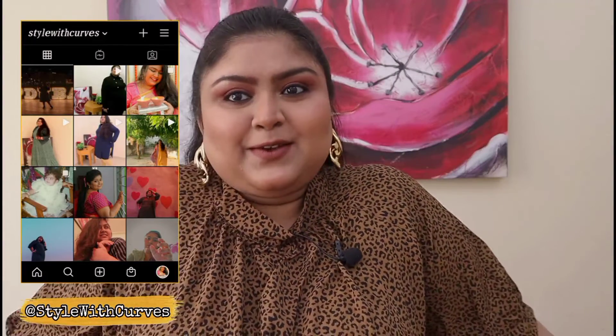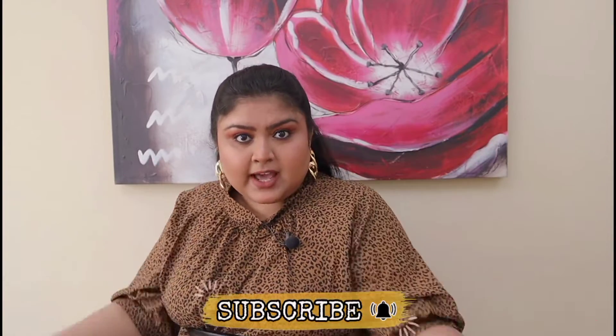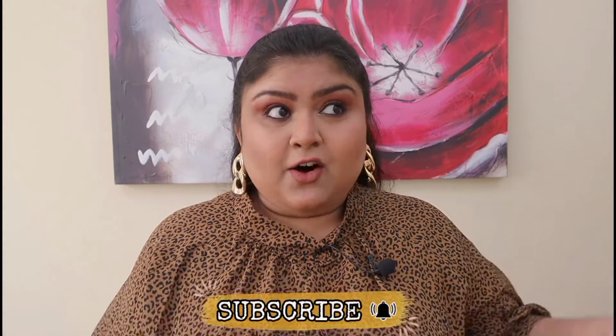Hey guys, welcome back to my channel! Today is a different video — I haven't tried anything like this on the channel till now, but there's a lot going on. I've been seeing a lot of trends and DIYs on Instagram and YouTube Shorts, so I really wanted to give it a try to see whether it works for plus size or not. So here it is — let's see in this video. Without any further ado, let's get started.